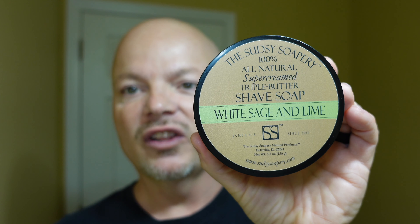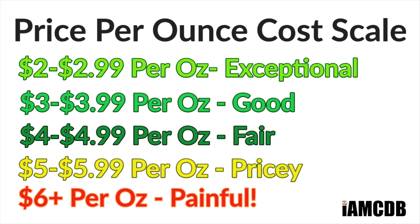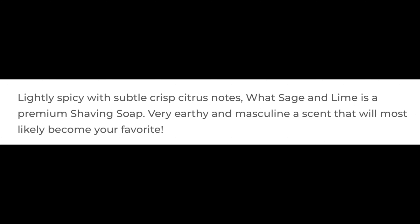It's been a long time since I've used the Sudsy Soapry, and this one is White Sage and Lime. It comes in at $17.49 for 5.5 ounces — that's a good price of $3.18 per ounce. Very nice scent on this soap. I'll put the scent description on screen. What I get is a nice woody citrus scent, and I like it a lot. Scent strength is right at that medium level.